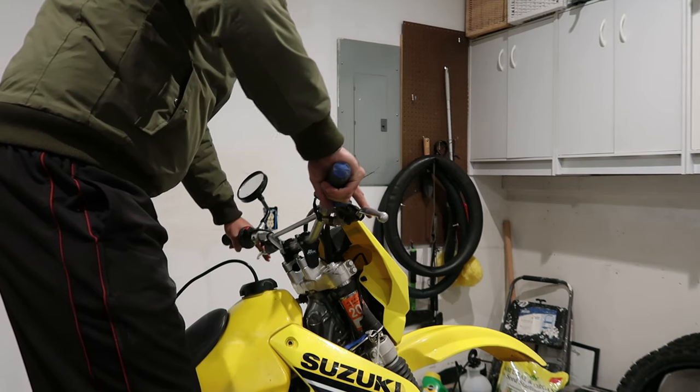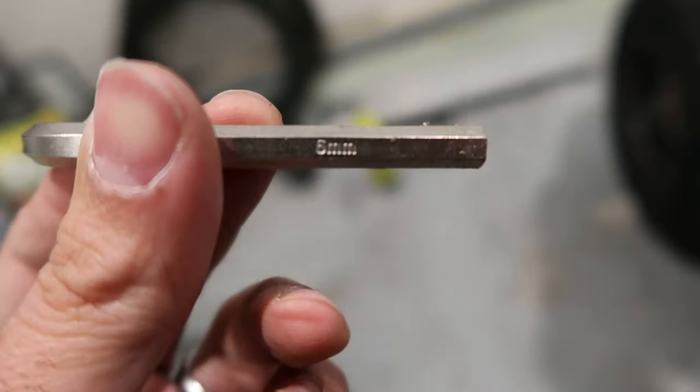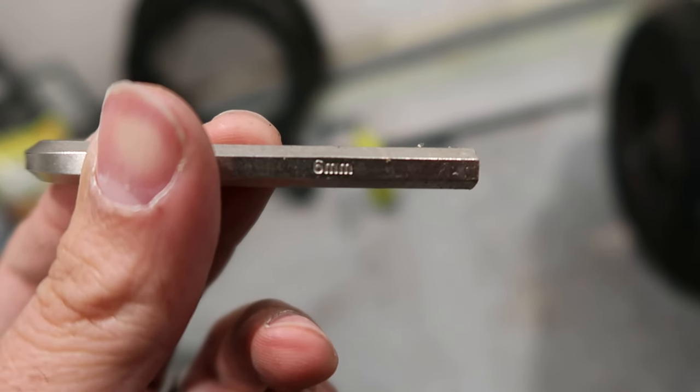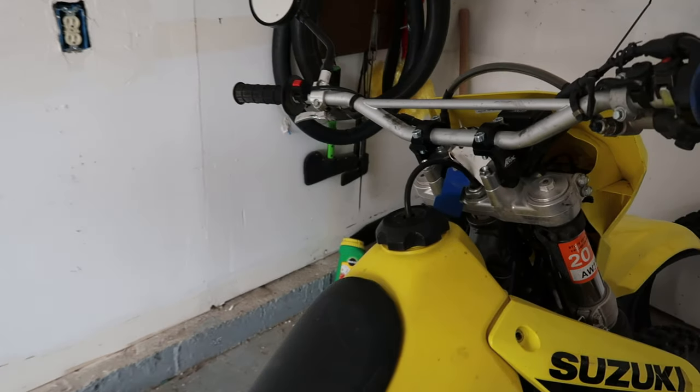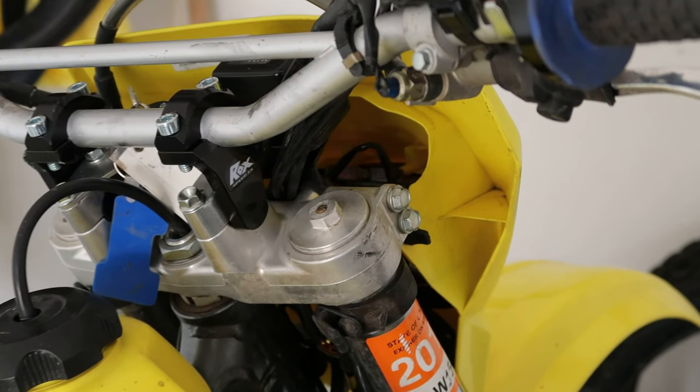I stood on top of my bike to get a feel for where the handlebars will feel the best. Once I got a good feel, I tightened the bar clamps holding the Rocks as tight as I can. Better to do this now since it will be pretty tough to tighten that rear bolt once the handlebar is on.